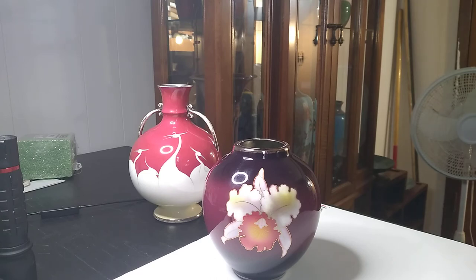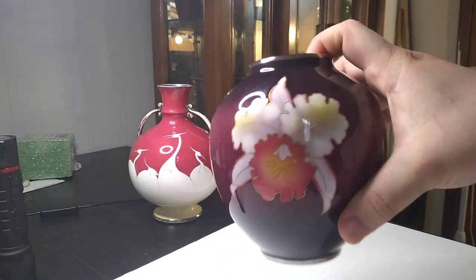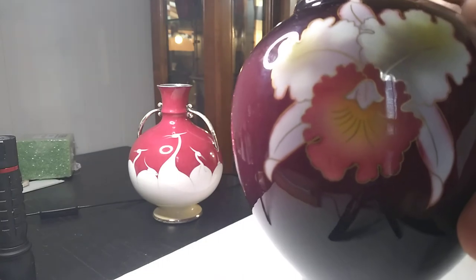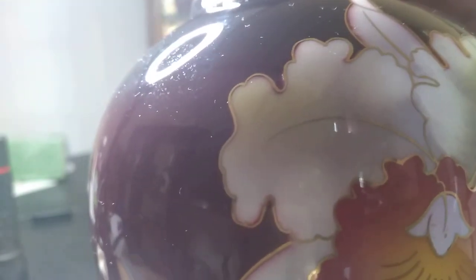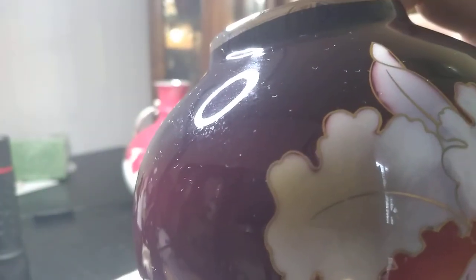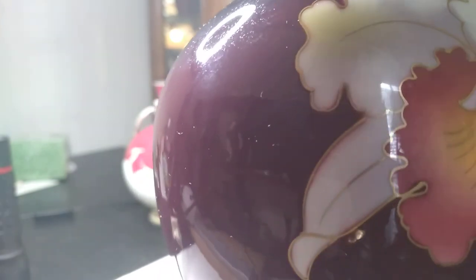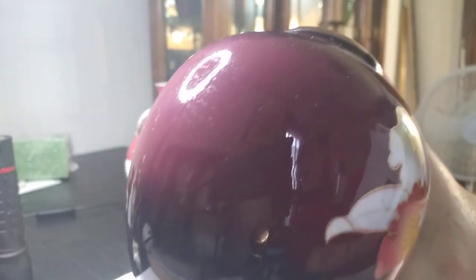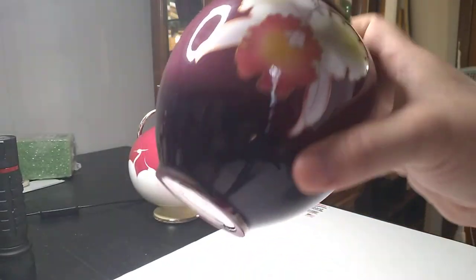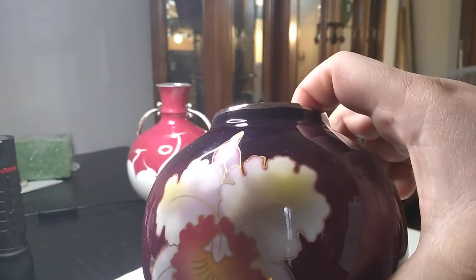I bought this second one for $6 at the Salvation Army. I saw it sitting on a shelf and thought, 'Is that cloisonné?' It could have had me for a second. But if you look at the top of this flower over here, you can see it's not quite lined in right for cloisonné. Really, it's just not quite right — look how fat those wires would be. And it would have to be a Japanese piece because there are no wires anywhere else.